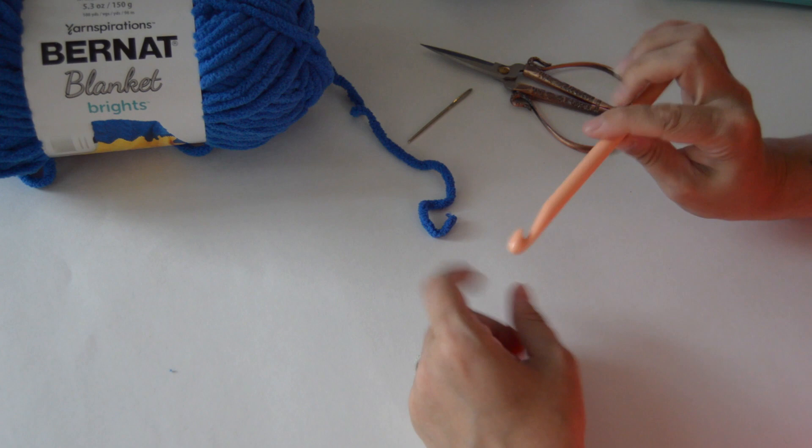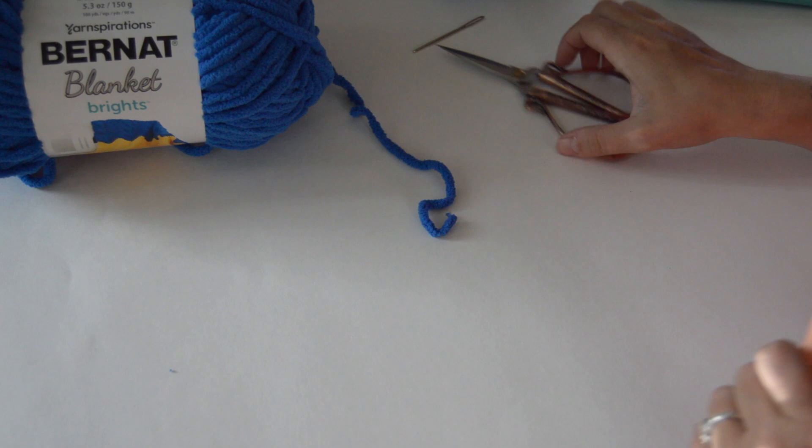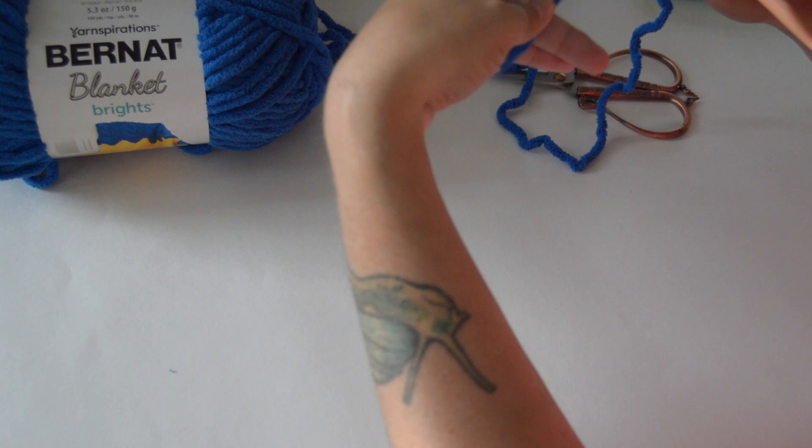To begin, you'll need a 9mm crochet hook. I'm using just this plastic one, but you can buy metal or bamboo — whatever you'd like. You also need your darning needle, your scissors, and your Bernat blanket yarn. I'm going to be making it in royal blue.